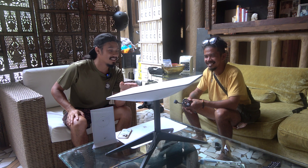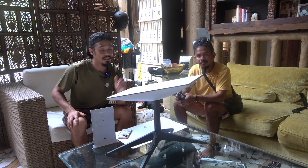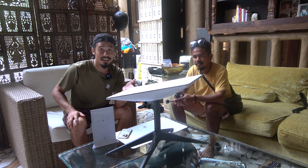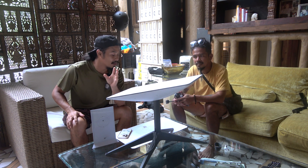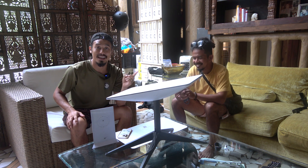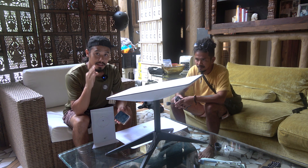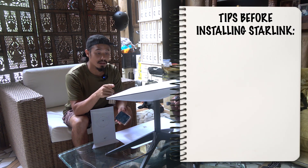I apologize for those who have asked the follow-up on this. We've been super busy. But we do need to get this internet connected to the farm now. So today, we are going to make sure that this Starlink works at home before we head to the farm. Here are a few tips — three tips — that you should do before you install.